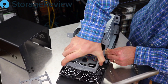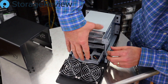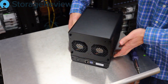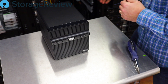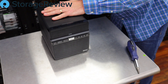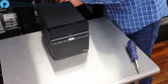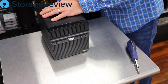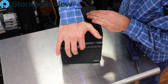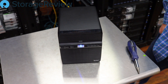There we go — all put back together. We've got power here in the back of the rack already. Go ahead and plug it in, give it a LAN connection, power it up and get going.